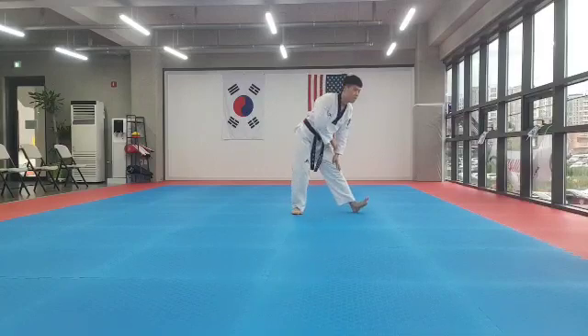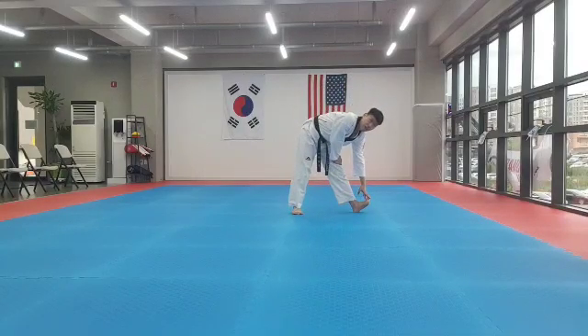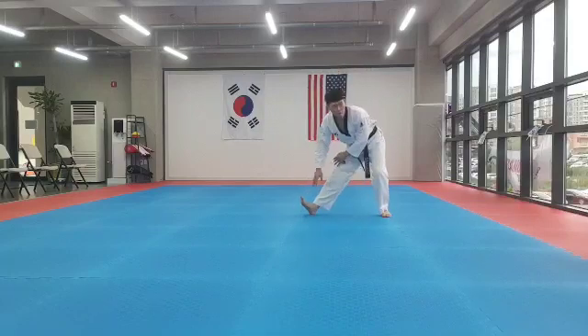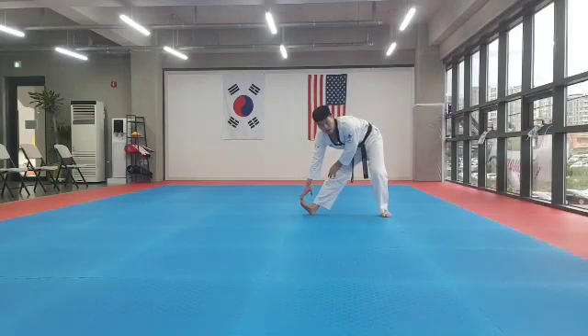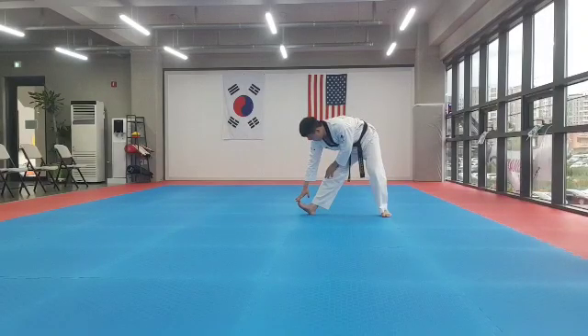Now to a short stretch, touch your toes. 1, 2, 3, 4, 5, 6, 7, 8. 1, 2, 3, 4, 5, 6, 7, 8. 1, 2, 3, 4, 5, 6, 7, 8.